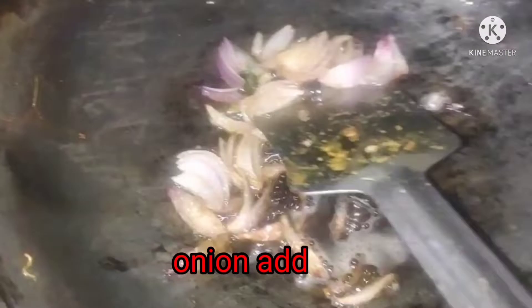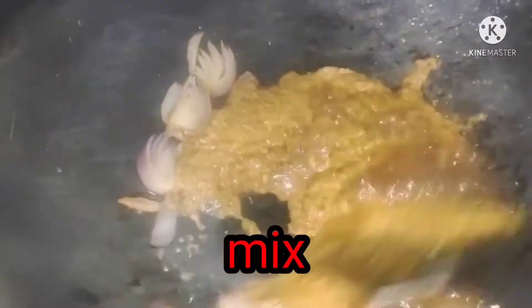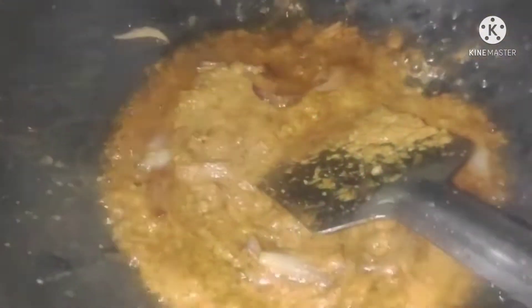We will add some water and give it a little bit more water. And now I will add the milk — adding the white milk into the mixture.